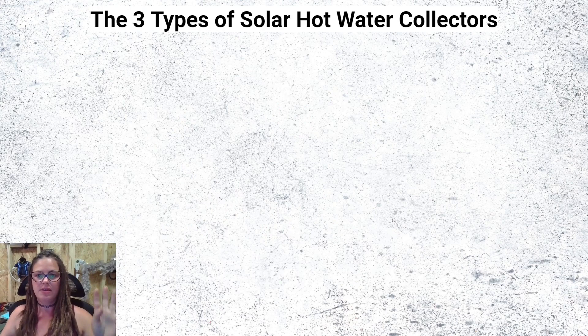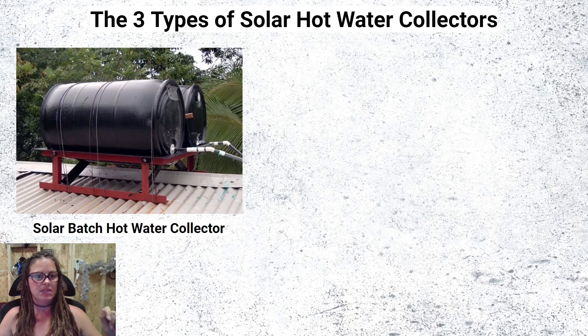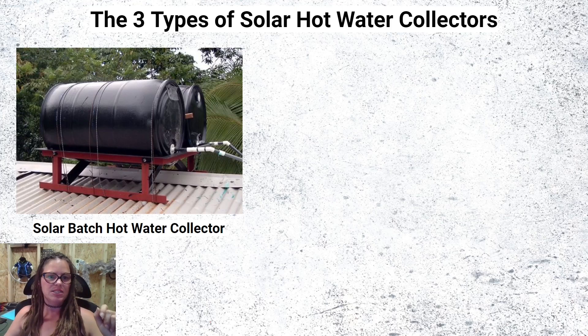There are three types of solar hot water collectors. The first type is the solar batch hot water collector. These are a really cool DIY build — basically a 55-gallon plastic barrel painted black, sitting in the sun so the water warms up. The water is routed into either a secondary holding tank or into the pre-existing traditional hot water heater. That's your first type.